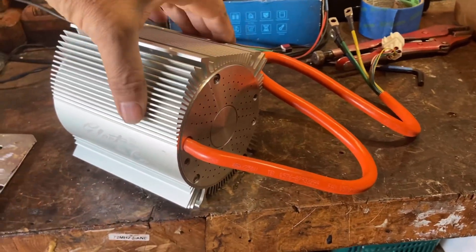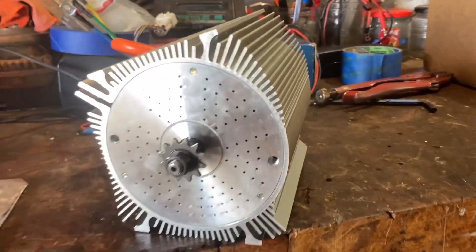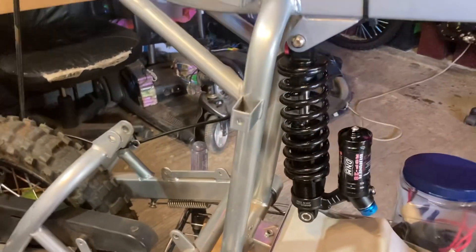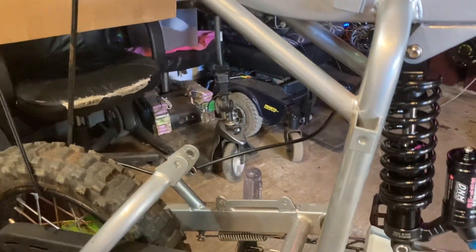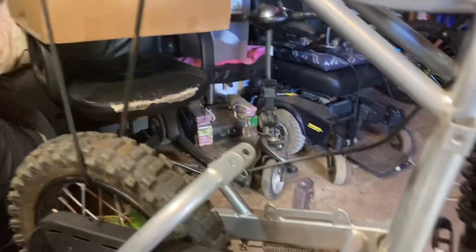This is what it looks like, and we are ready to put it in the bracket there. I took the rear shock out just to make it easier — got it all handy.